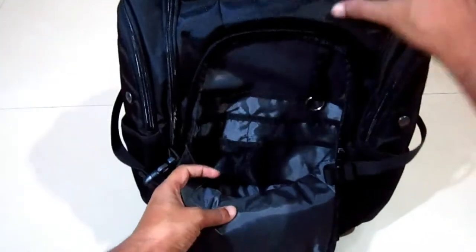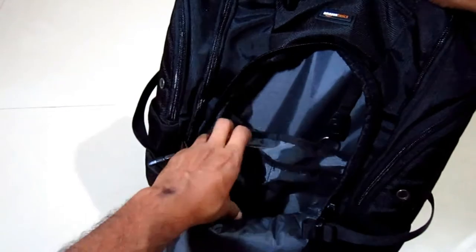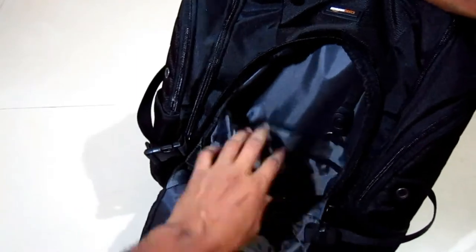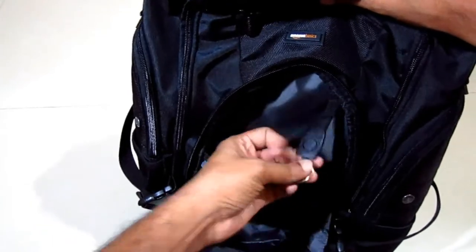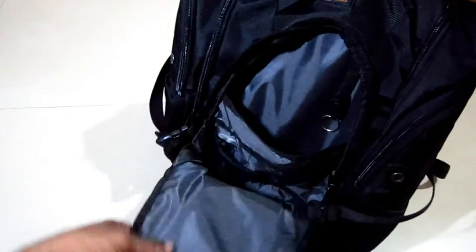Decent-sized front pocket — there's a net pocket in there. This one is to keep your pins, this one you can keep your business cards, and the last one you can keep your documents or portable hard drives. There's also a key holder in there.